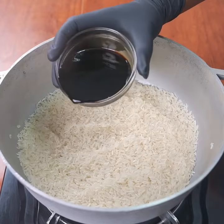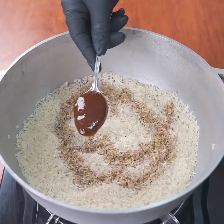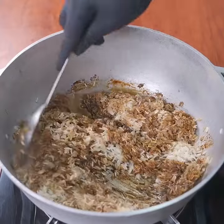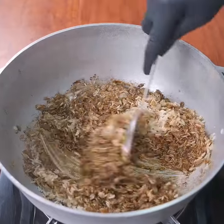Now you're going to add sauce — add a tablespoon of barbecue sauce, which will give it an incredible flavor. I assure you guys, this rice is absolutely delicious.